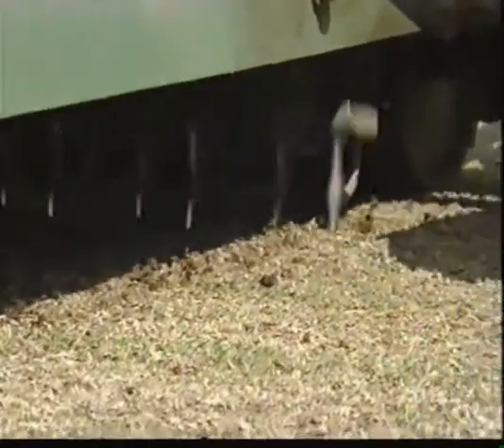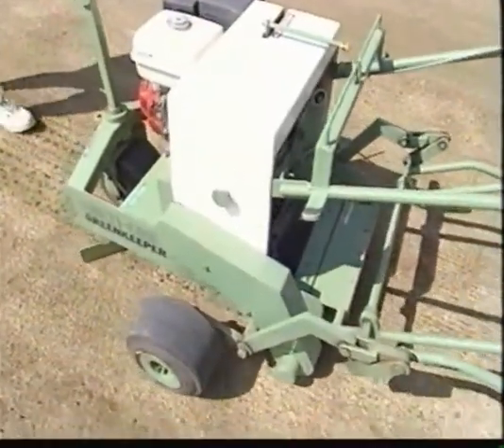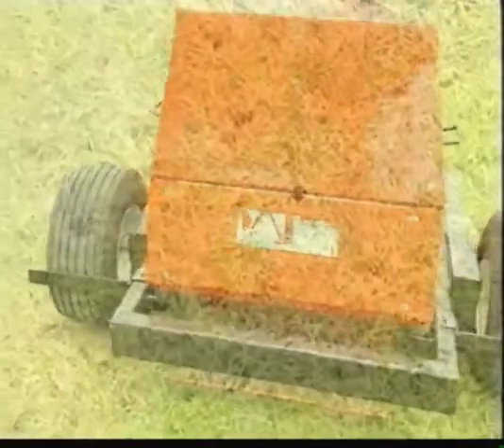It is highly recommended that every square should be spiked with a spiking machine during the autumn season. This will aerate and allow light into the surface, encouraging strong grass roots.